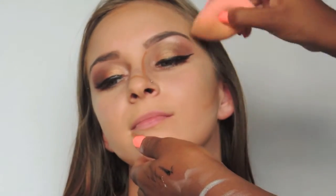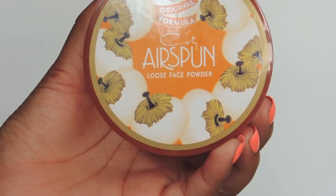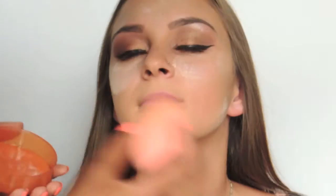To bake, I'm using Coty Airspun loose face powder in honey beige, applying it with my Real Techniques beauty sponge. While the powder is setting into her skin, I'm going to go ahead and bronze her up.